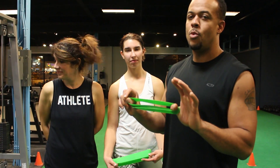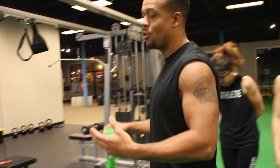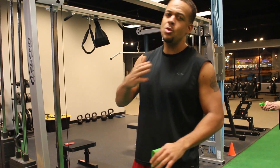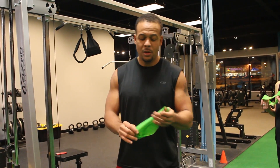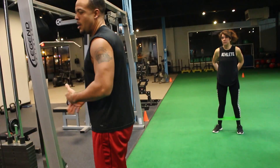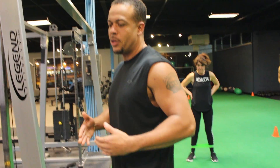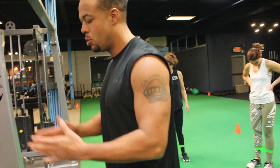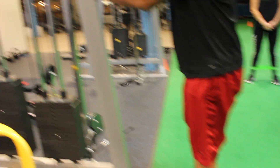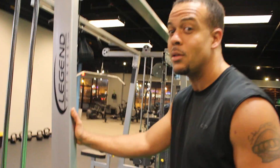I'm about to show you these exercises with these bands. We have three exercises. I'm going to show them real quick and they're going to go through one round. There's really not that much rest. You're going to need something for balance — it could be anything, like the wall in your house. You can do this at home, you can do this anywhere. That's what I like about this workout.